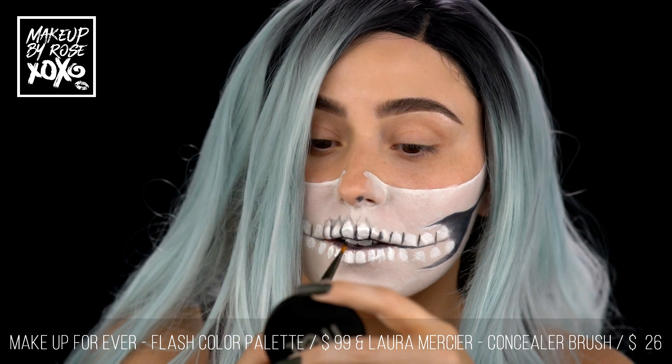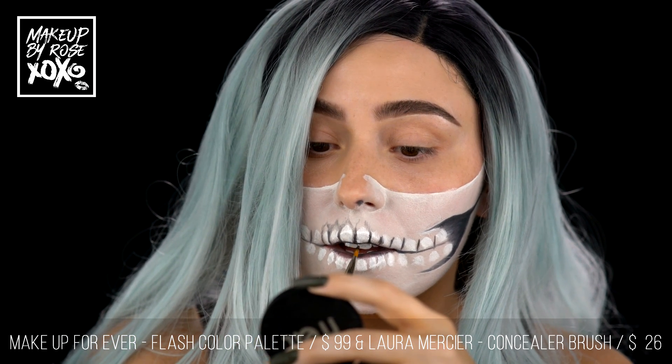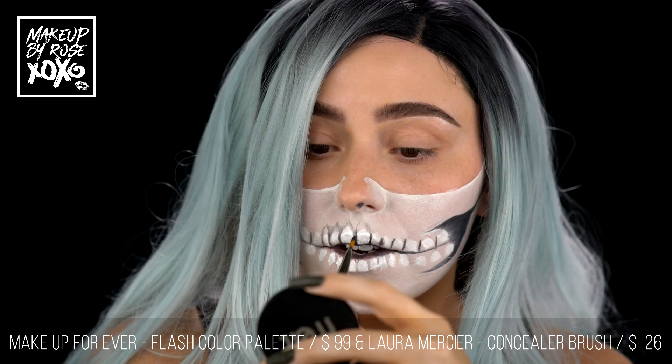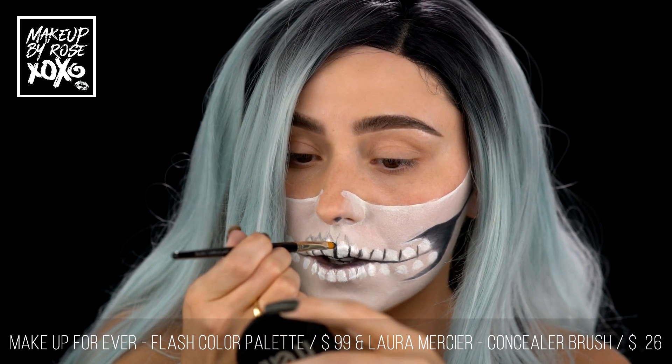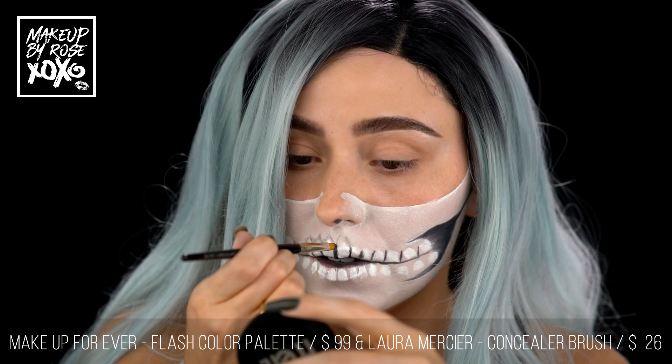So we're just going to continue to do this. You always want to be deepest through here, but you really want it to smoke and be really soft here where the roots are.